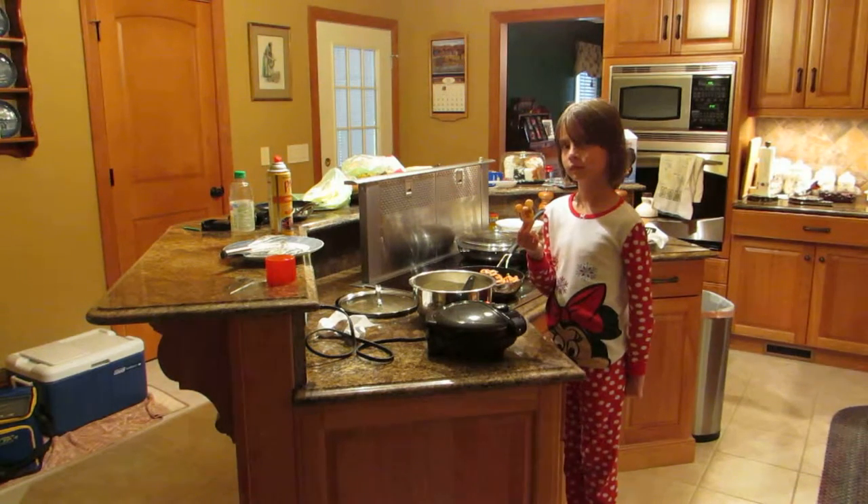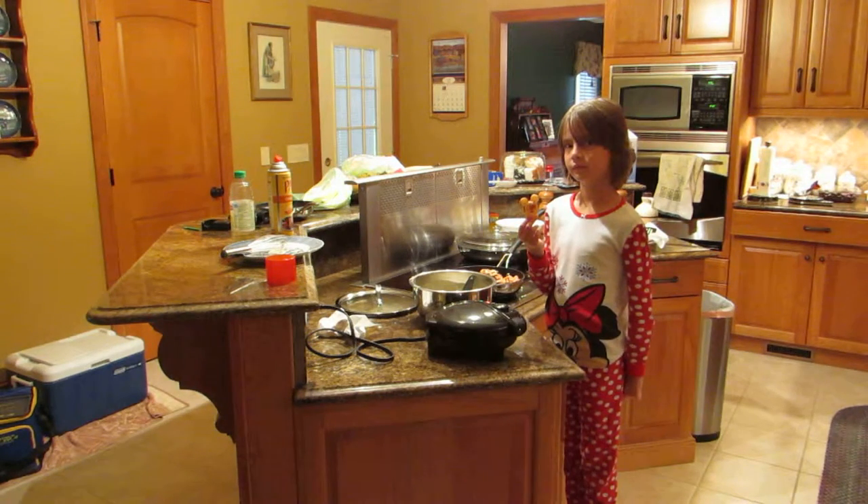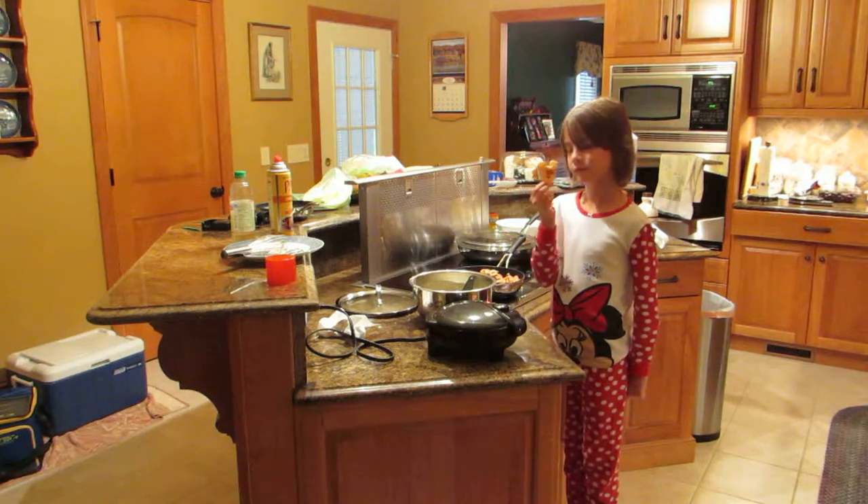Happy making Mickey waffles all by herself. Go ahead and show everybody how you can make Mickey waffles. Okay!